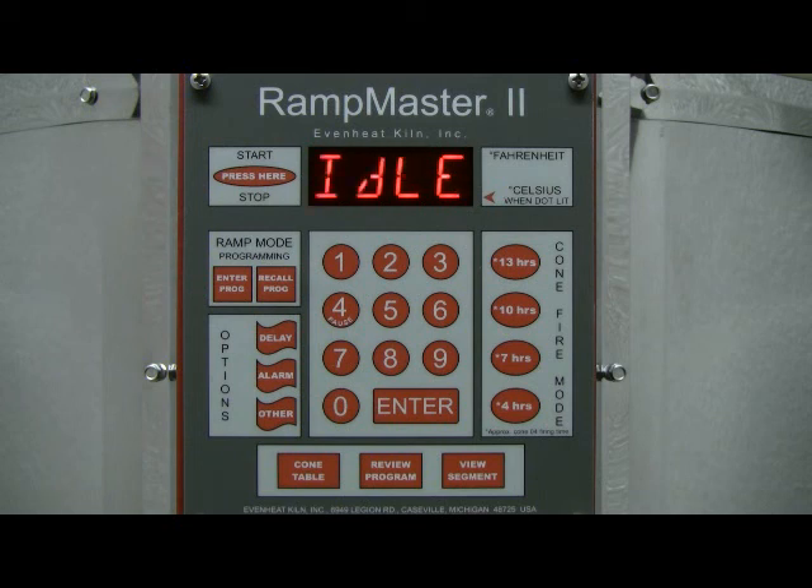To recall a stored Ramp Mode program, the RampMaster II should be in the idle state — that is, idle should be displayed.